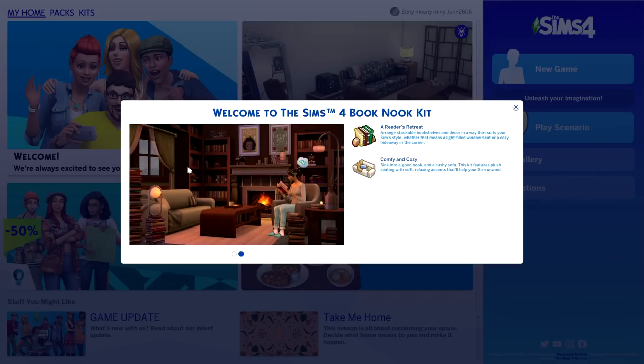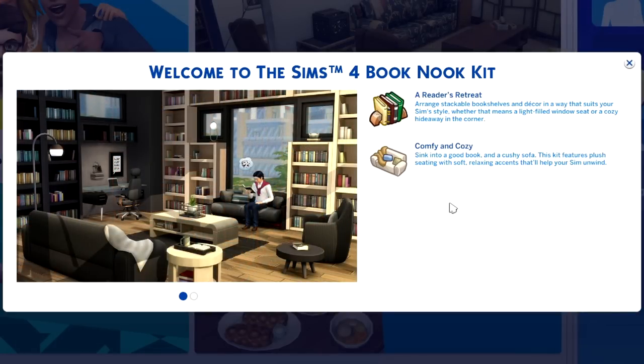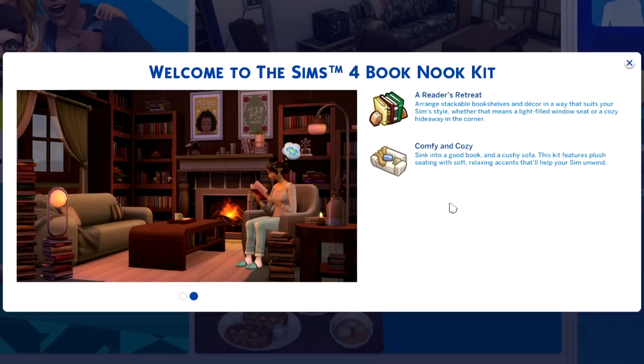We're going to dive into the description and then check out the pack. 'A reader's retreat — arrange stackable bookshelves and decor in a way that suits your Sims' style, whether that means a light-filled window seat or a cozy hideaway in the corner. Comfy and cozy — sink into a good book and a cushy sofa. This kit features plush seating with soft, relaxing accents that'll help your Sims unwind.'